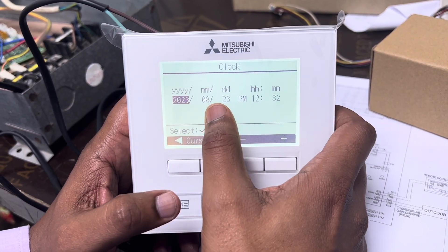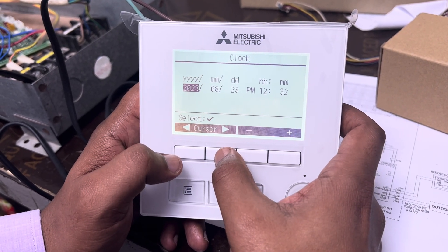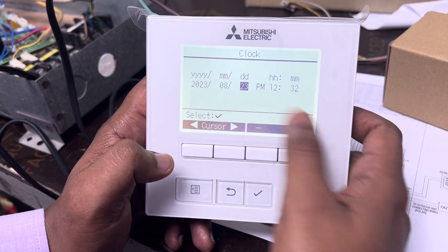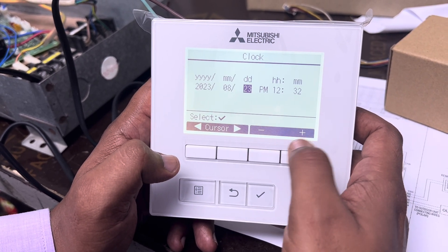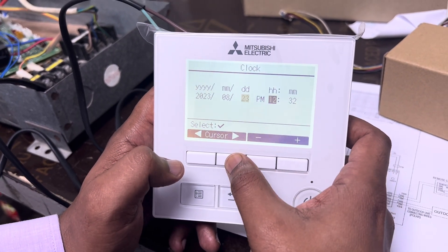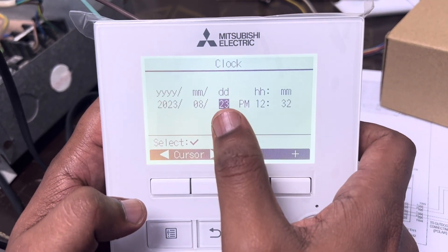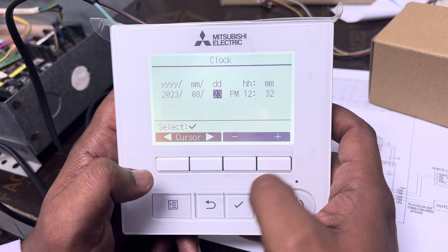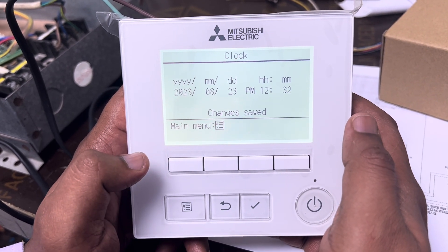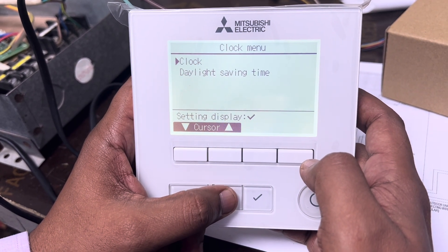In the Clock setting, you need to set the current day and time. I've already set it correctly. For example, if you want to change the day, I will make it 23. The current time is also correct. Once you have the correct day and time, press Enter to save. Then go back.